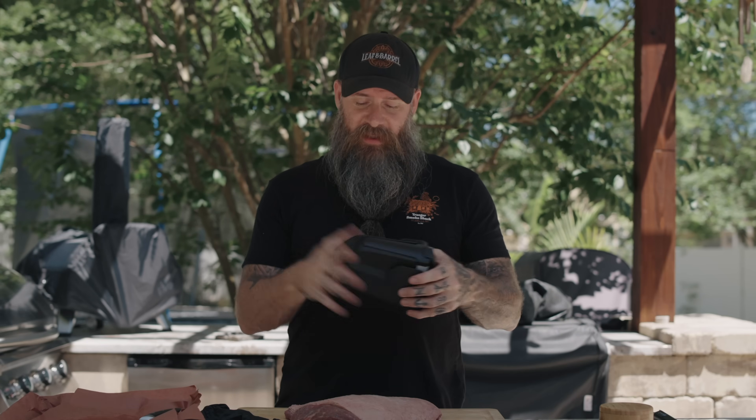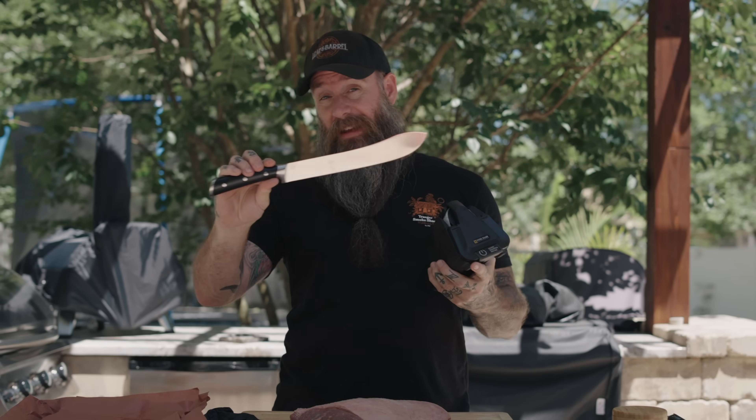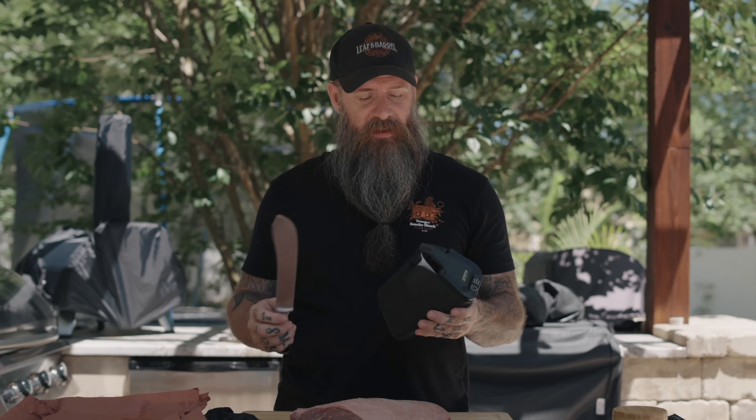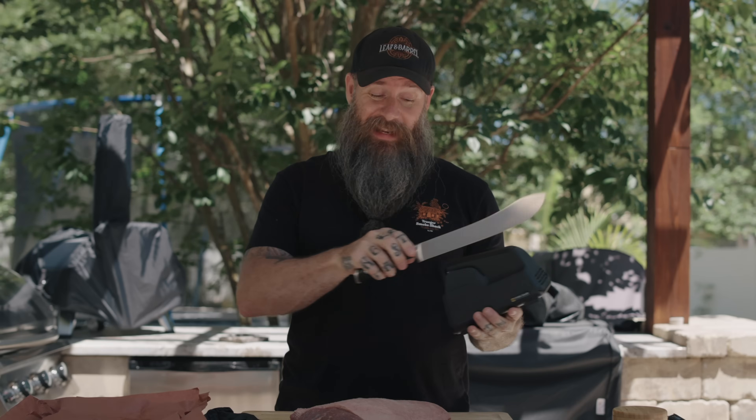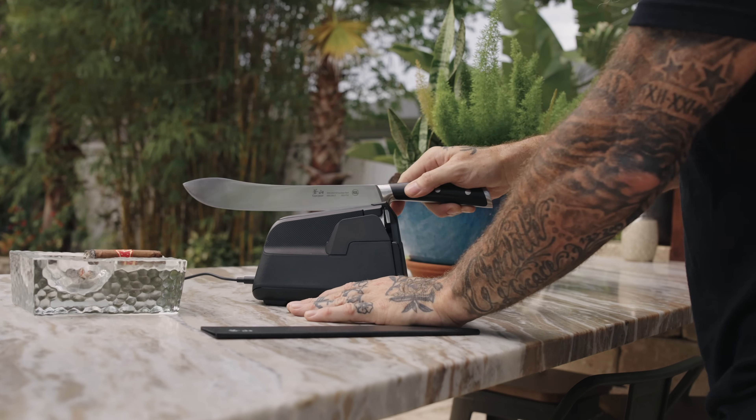That's where the good folks that sponsor today's video, Work Sharp, come into play. I did a whole video on their Precision Adjust Elite — it's what I've been using to sharpen my pocket knives for quite some time. Today we're going to talk about some of their kitchen sharpeners. They came out with this brand new electric professional knife sharpener. If you get into really long knives, it gets kind of hard to use the Precision Adjust, but with this sharpener any length knife you just run it right through there and it does a great job.